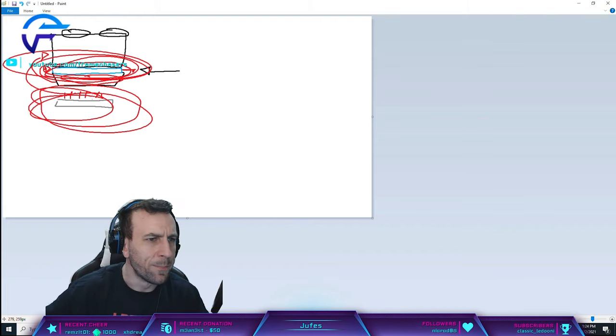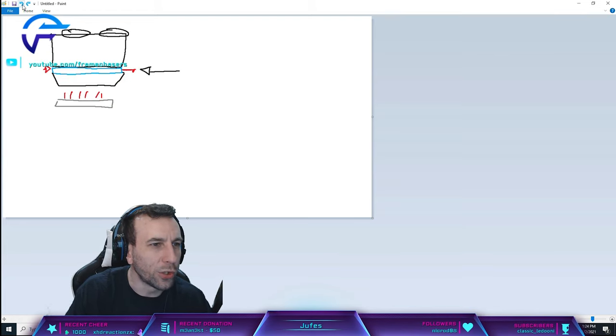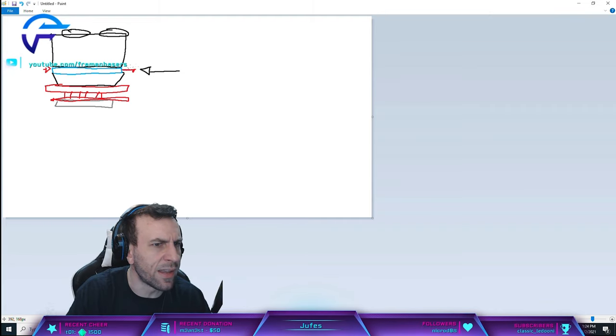It wouldn't actually do anything. All you can really do - that's why I lapped it in that video - all you can do is make this surface perfectly flat and make this surface perfectly flat. And then that's it. The next lowest hanging fruit is this thing right here.